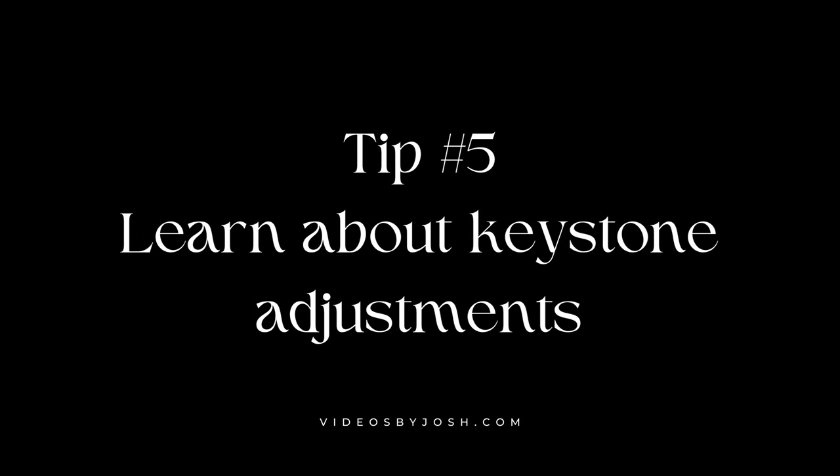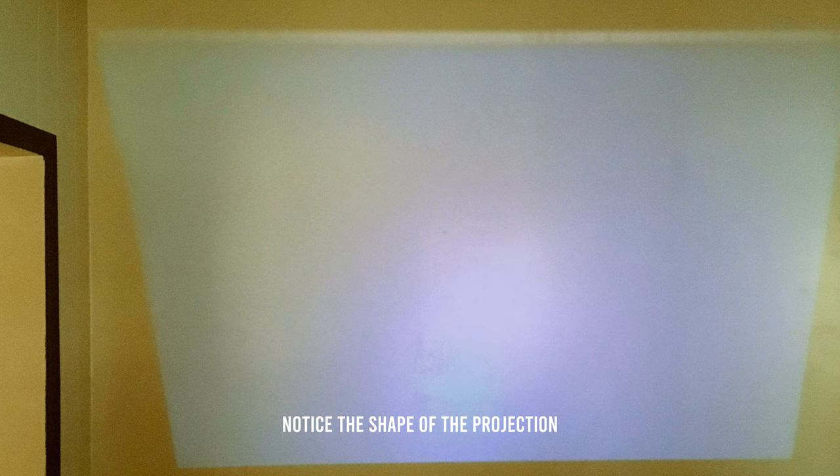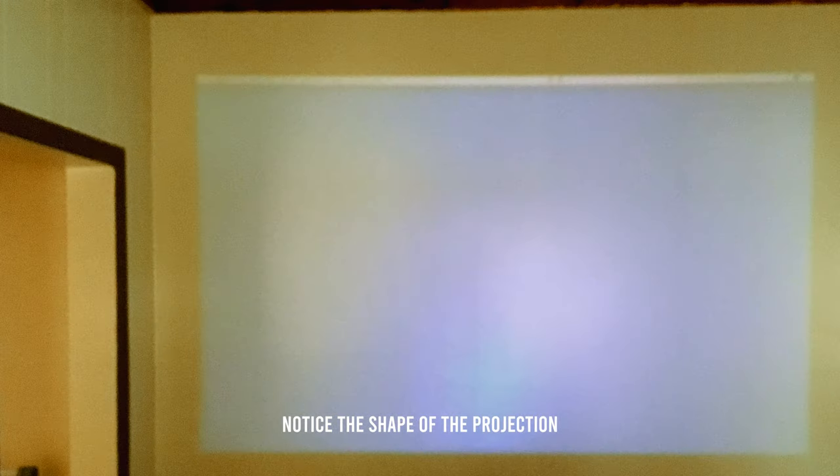Finally, lesson number five: learn about your projector's keystone adjustments. Sometimes you may want to project your image from the side rather than directly on, due to limitations with your talent or location. This will create distortion that could potentially be fixed by keystone adjustments — on my projector they were buried in the menus. Some projectors automatically adjust keystone, but you'll need to learn the specifics of your unit. Those are the five things I learned from my first professional shoots with a projector. If you have any tips, please leave them in the comments below, make sure to subscribe, and I'll see you in the next video.